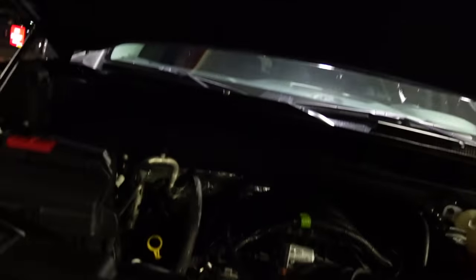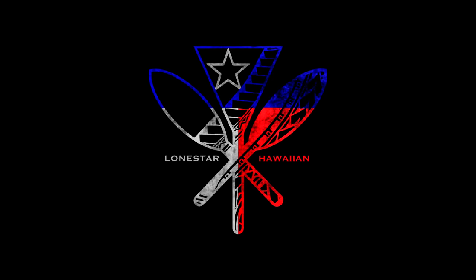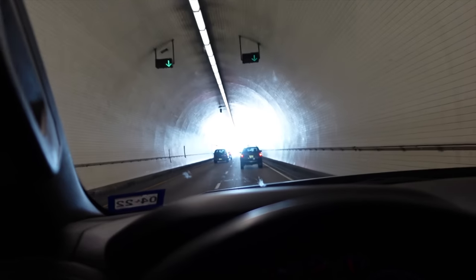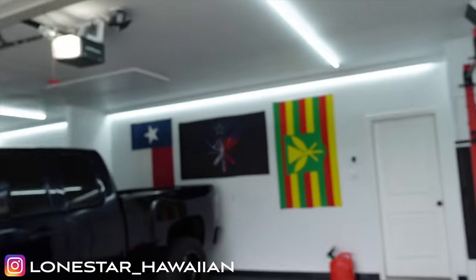Well, this video is taking an unexpected turn because we are 800 miles from home in the middle of Florida. At least it's nice out. Aloha, welcome back to the Lone Star Hawaiian Garage. Welcome back to the channel — my little piece of paradise in here.